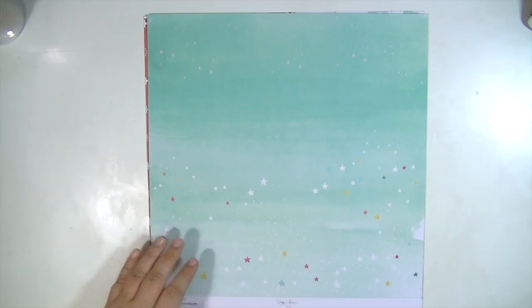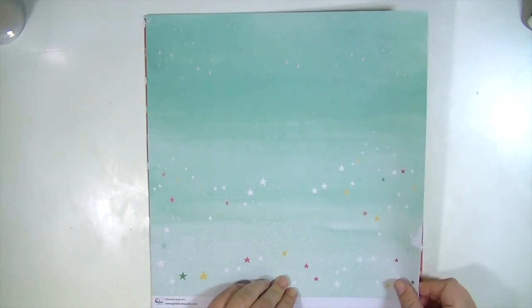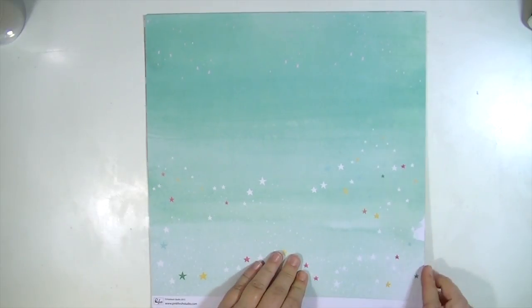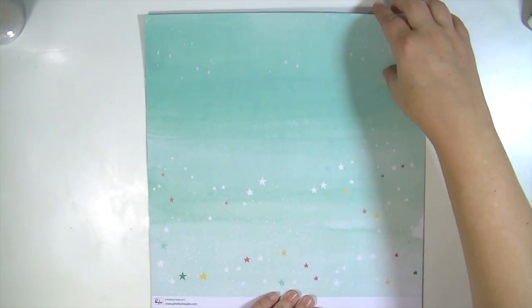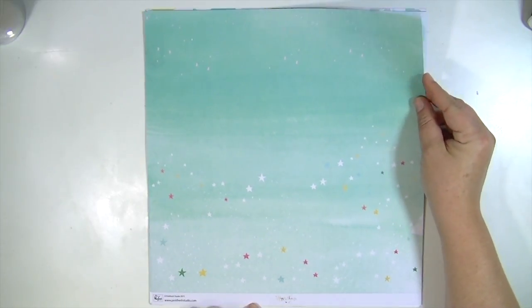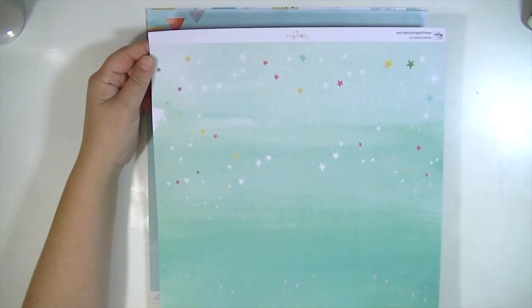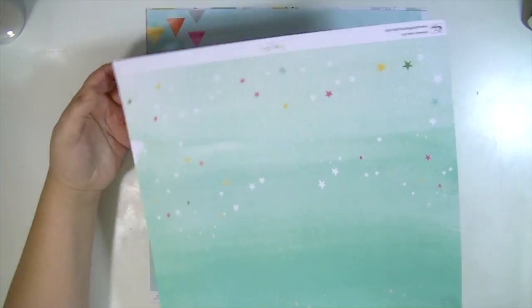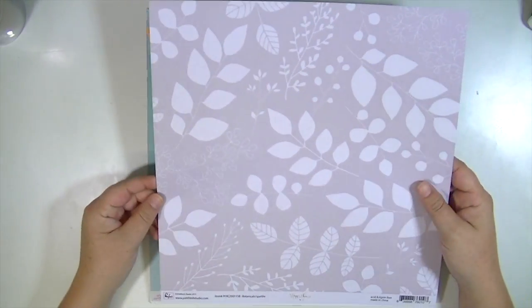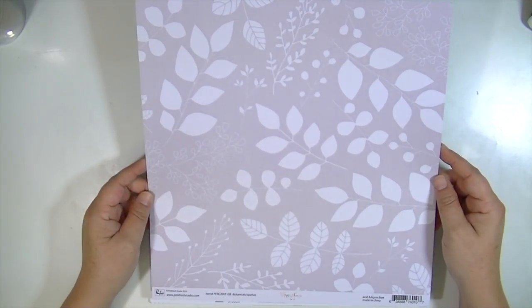The next one is also from Happy Things. It has some stars and it's oriented this way because this is the way that the branding strip is at the bottom. But if you wanted the stars to be at the top, you could just turn it — you could do it either way. And then the opposite side is this botanical pattern on a gray background.